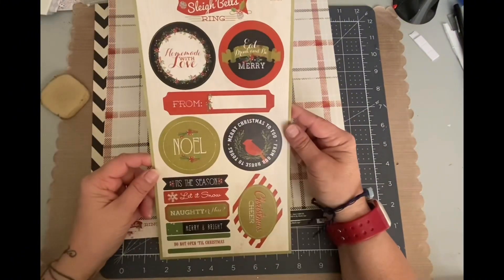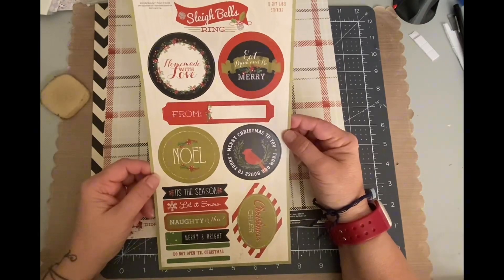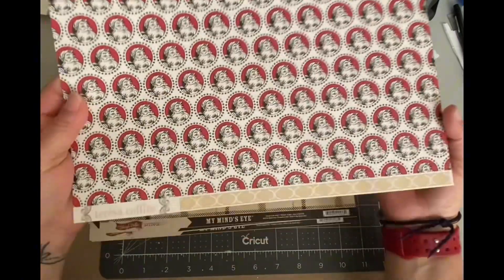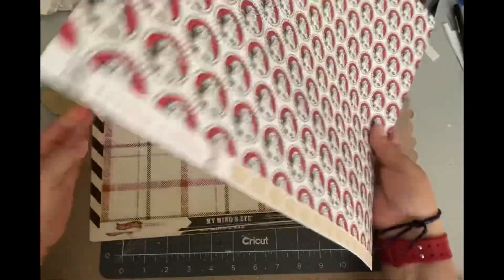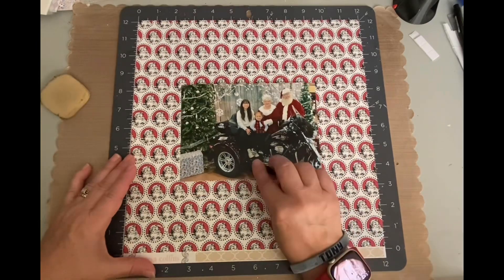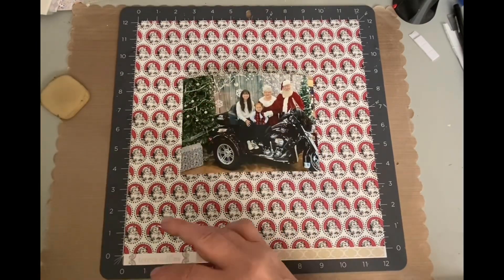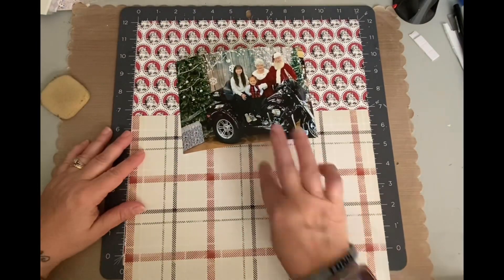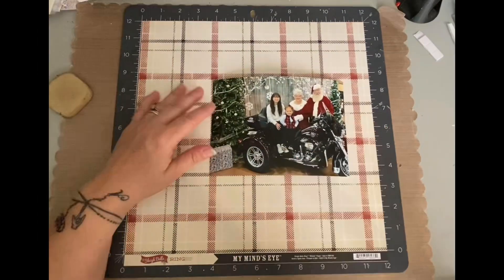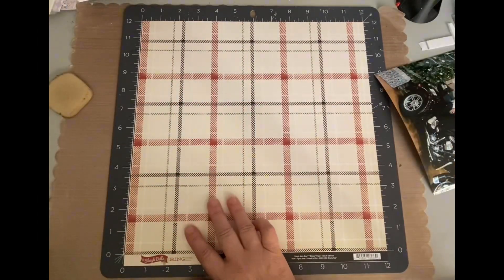So I wanted to look at papers that were kind of that same feel. Most of my Christmas papers are very cutesy and colorful and bright. So I grabbed these papers. I have this one from Teresa Collins, a Santa print, and the rest are from My Mind's Eye. These are older collections. Don't even know if they're still available, but I was going through them and I thought I really liked the vibe. I absolutely love this plaid paper.